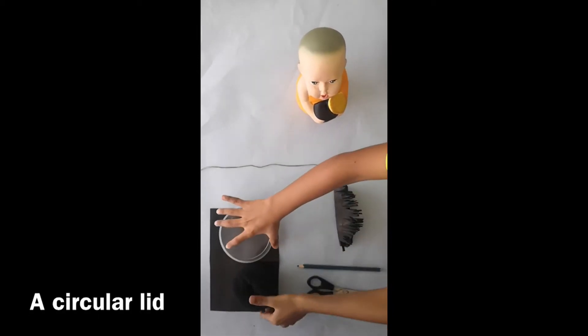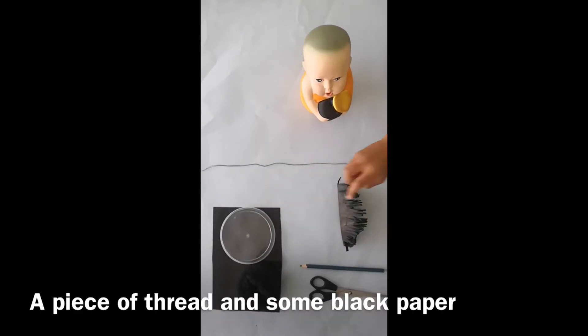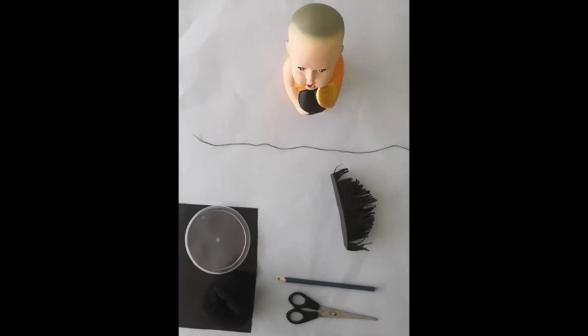A hairband, a lid, a thread, and a black paper. Ok, let's start with the beard.